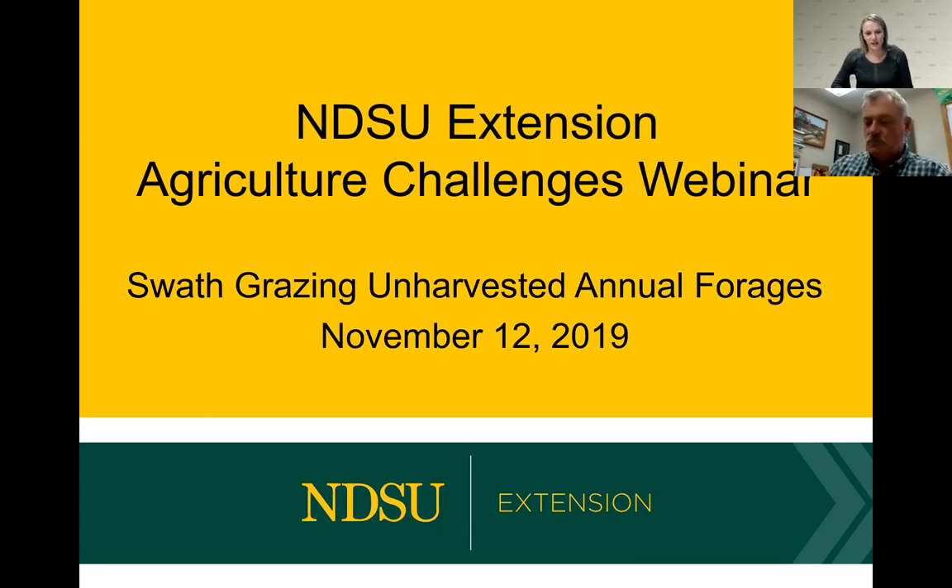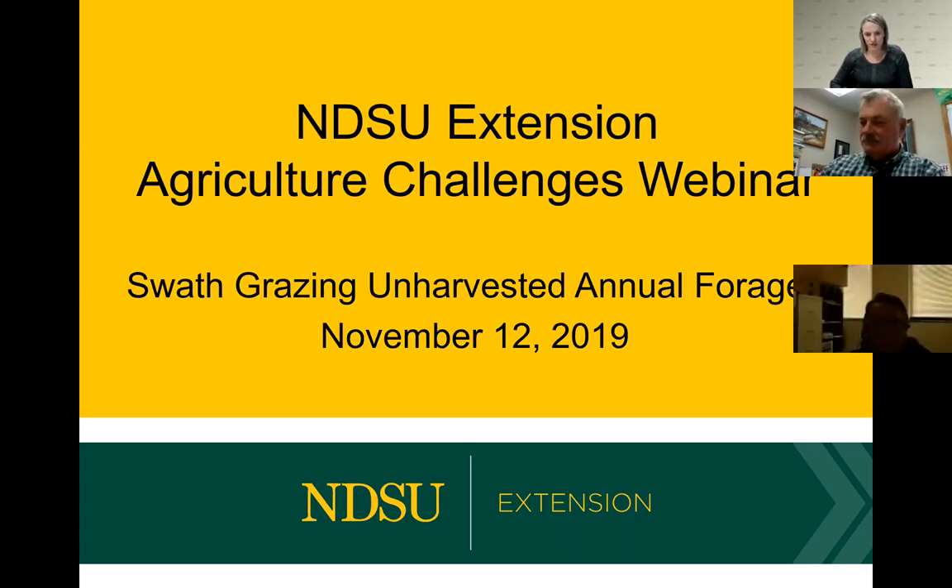Good afternoon. Welcome to today's NDSU Extension Agriculture Challenges webinar. Today we are going to be talking about swath grazing on harvested annual forages. Over the last week we've been getting quite a few calls from producers that had some annual forages planted and with the blizzard a lot of that got crushed into a state that isn't harvestable. So swath grazing may be a potential option for managing those annual forages.